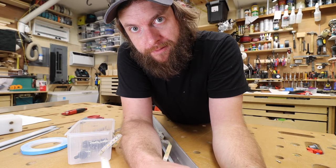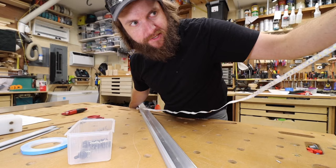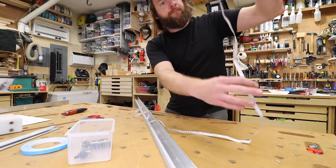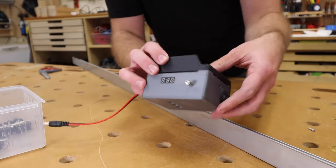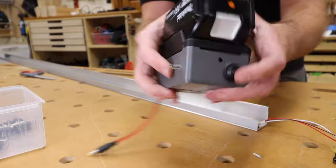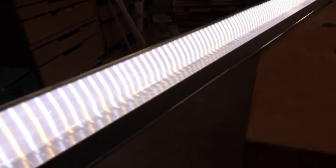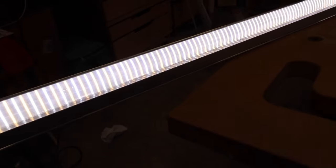I'll do a voiceover on this later. I don't really like telling the camera right now, I just want to get this done. I just realized I was discussing my feelings on camera — who does that? Not me. For 12 volts. This looks really good. I really like what it does there. I don't want to put a diffuser on it.